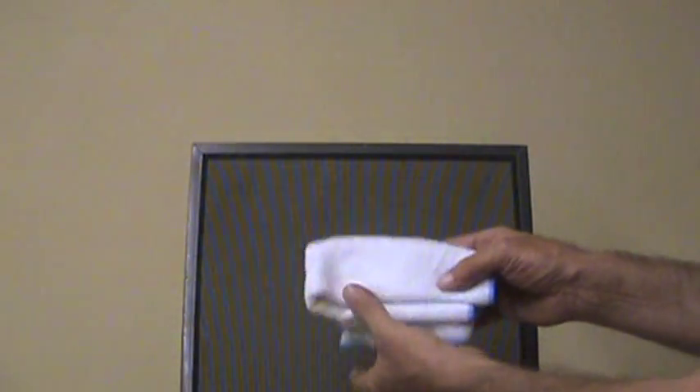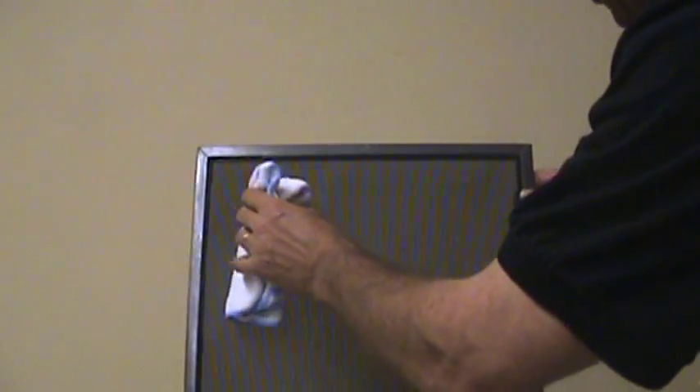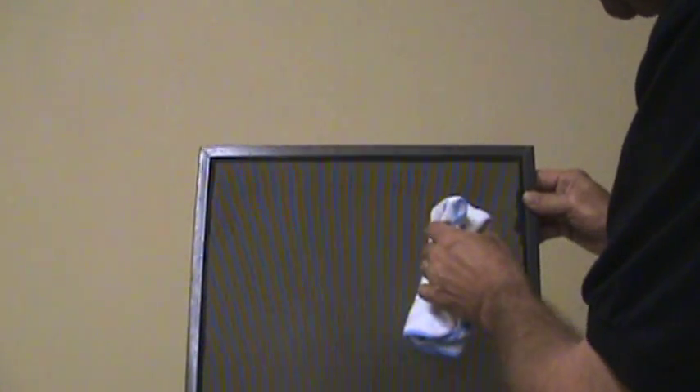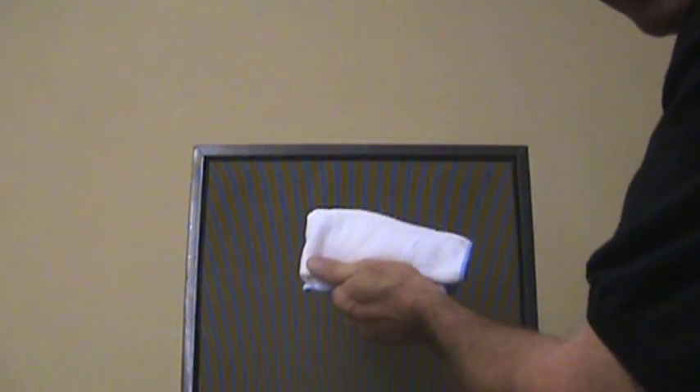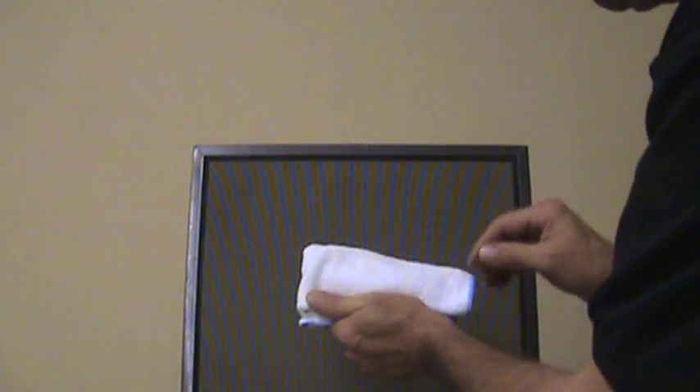If you treat the screen correctly, you can take a white microfiber towel and pull it across the screen, rub it, and this is what you should see — absolutely nothing. The towel is completely white, meaning it has completely dissolved all the dust on the screen. That should be perfect.